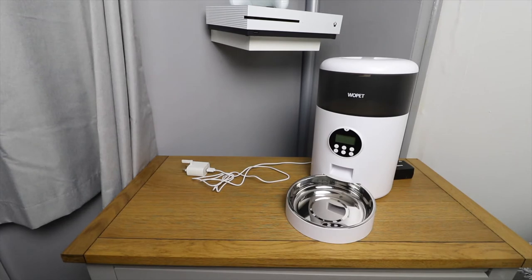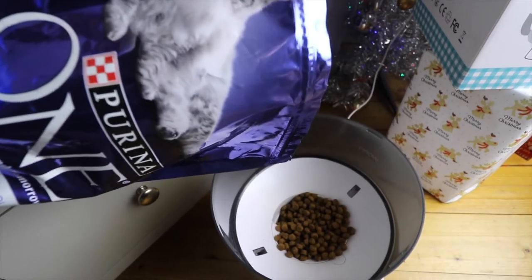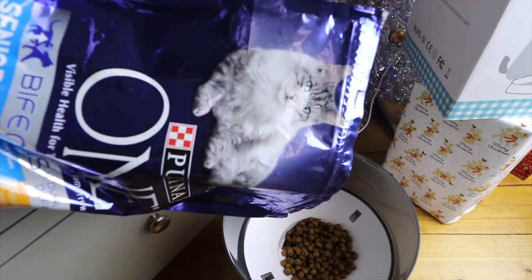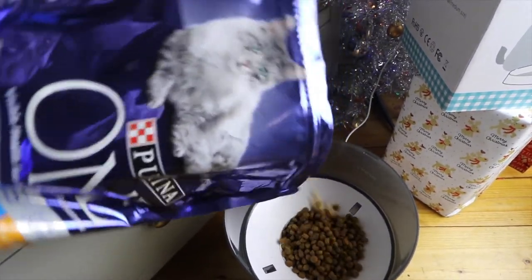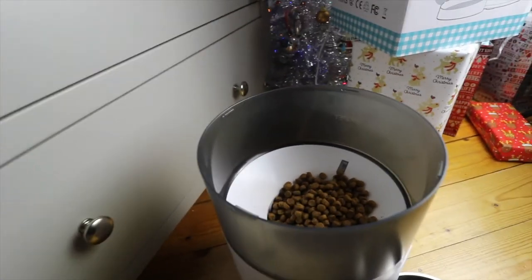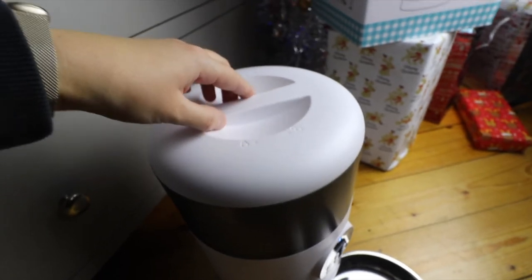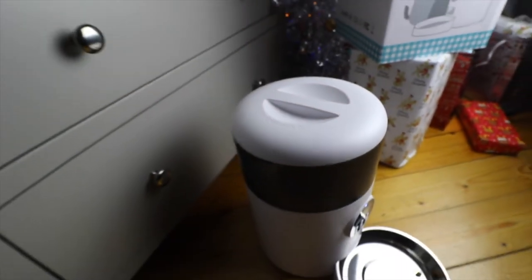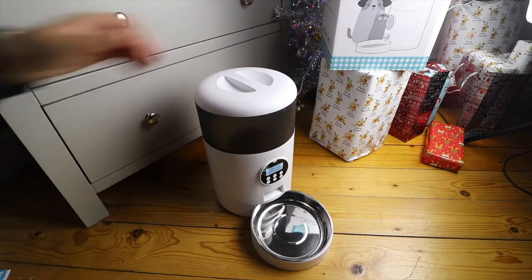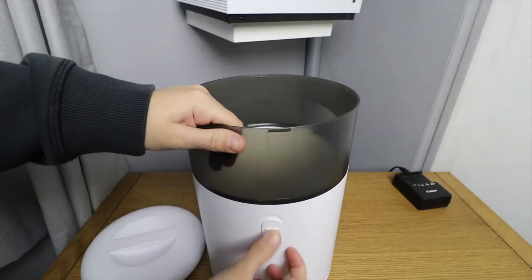To insert dried food into the feeder you can just lift the lid off and pour it straight in. The feeder will fit up to four litres, which is plenty of dried food. Cat food is obviously much smaller than dog food so you won't have any problems if you're using it for a cat. However, if you are using it for a dog I would recommend that you ensure your dried food pellets are no longer than 15mm in size, to ensure that they dispense easily and don't clog up the machine.